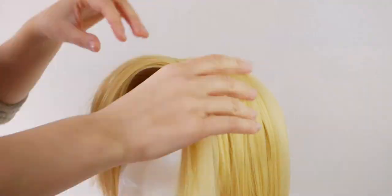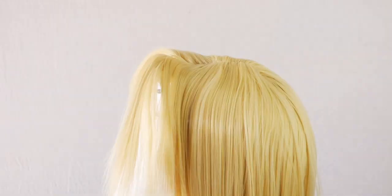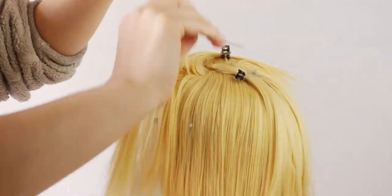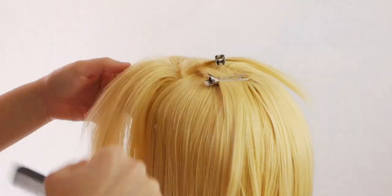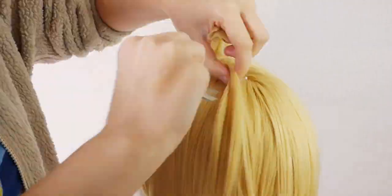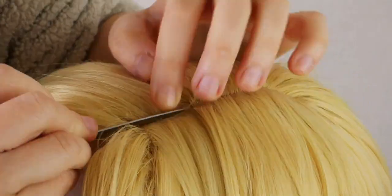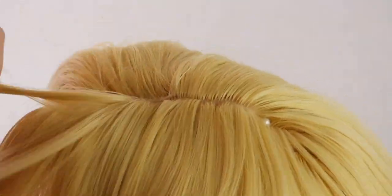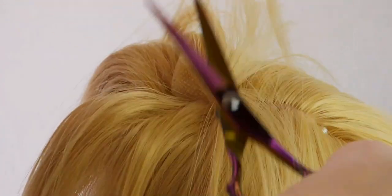Now we can start teasing and shaping on the other side. I usually like to do all of my teasing at once so I don't disturb the already hairsprayed side, but because the divide was so big, it was okay. Make sure you don't create too much volume with teasing on this side, because we want a lot more volume on the left side rather than the right. Take the remaining lace front piece and glue it the exact same way you did on the left side. I trimmed off some excess and set it aside — when I style, I'm like a squirrel. Nothing goes to waste.